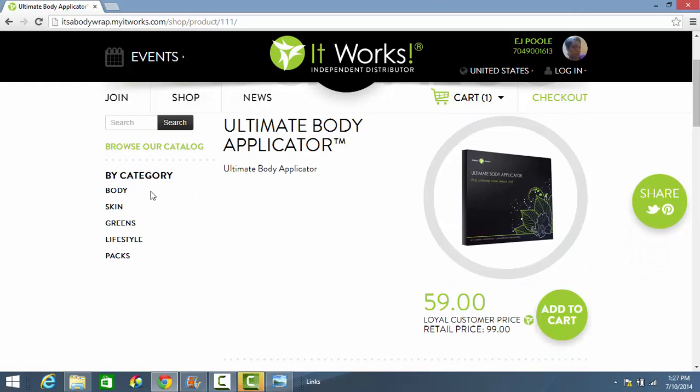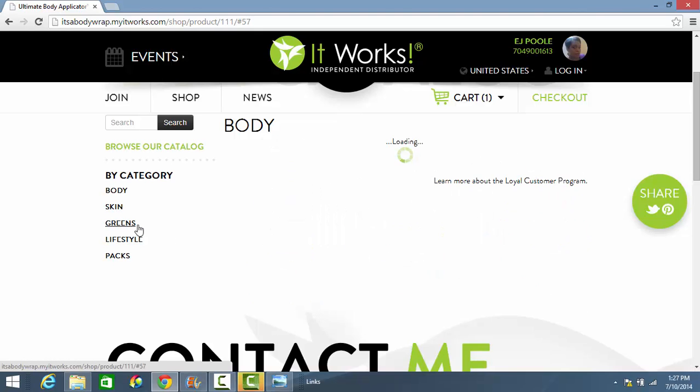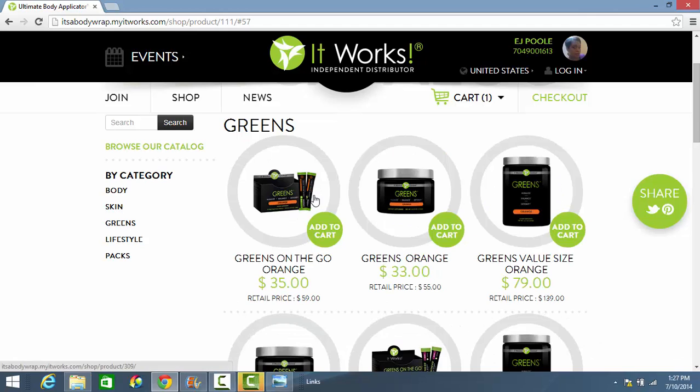Of course, if you want to add on to your order, you can go through the product catalog and pick the item you want. Some of the most complementary products that work well in conjunction with the Ultimate Body Applicator are the It Works Defining Gel and the It Works Greens. Let's go ahead and proceed to checkout.